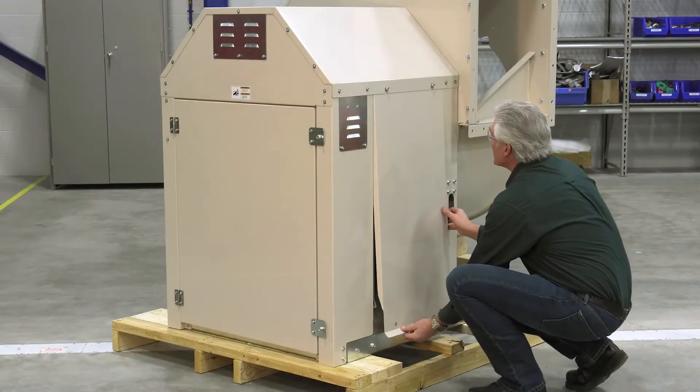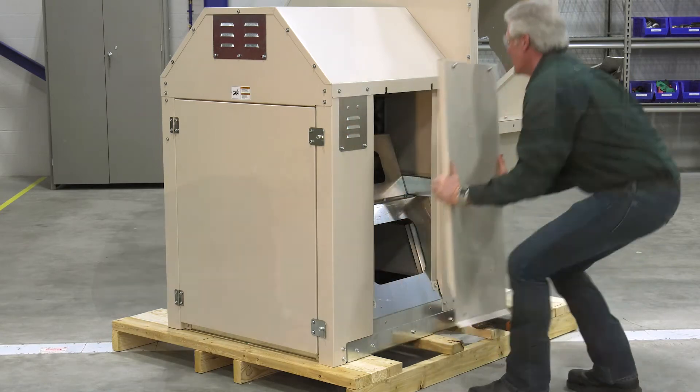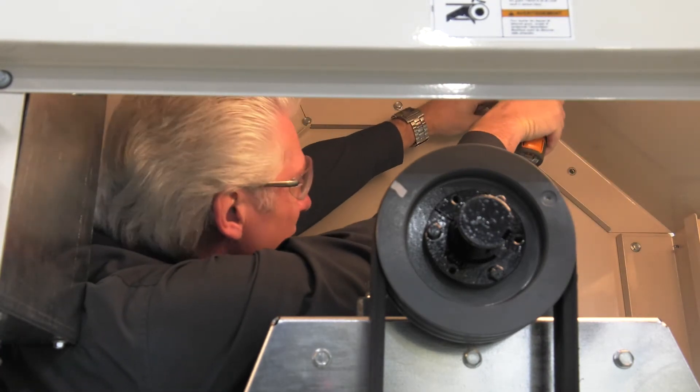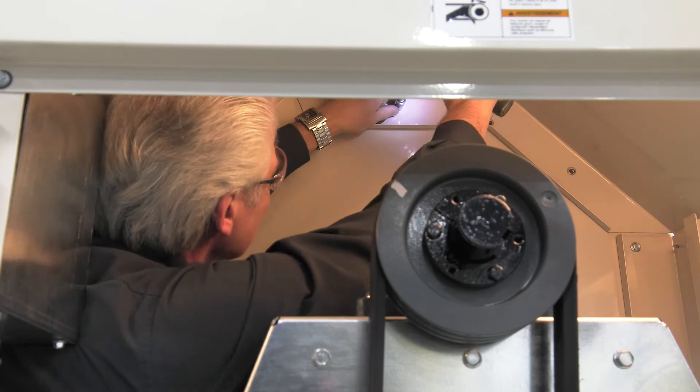Open the weather hood access door and also remove the two side panels. This will give you access to the bolts that attach to the housing. Start by removing the bolts at the top of the weather hood to the housing and work your way around to under the bearing pedestal.